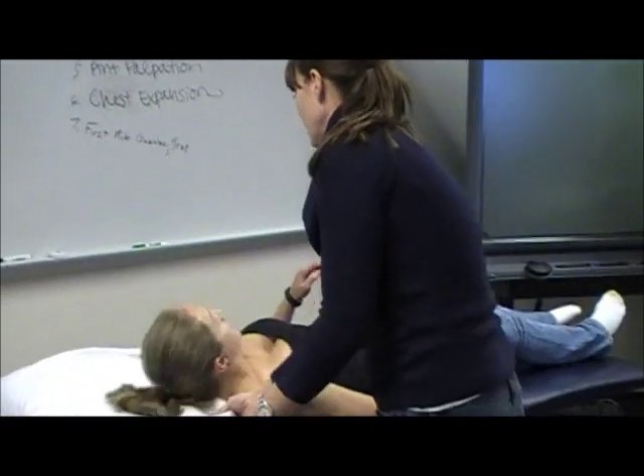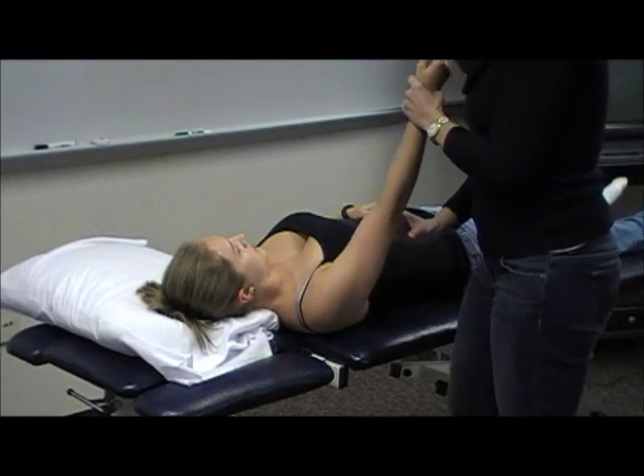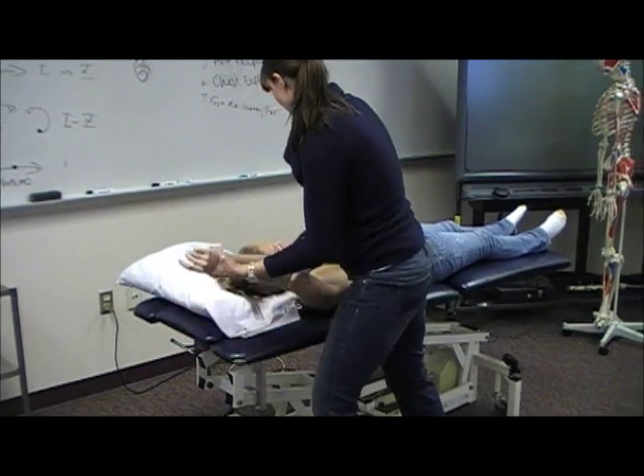So I'm going to ask you to lie on your back with your head here. Make sure that the pillow is not blocking her shoulder. For flexion, I'm just going to bring her back this way — make sure you can really get into that end range of motion.